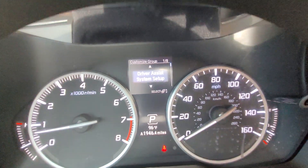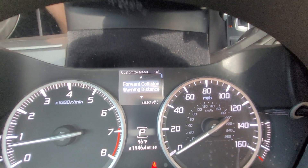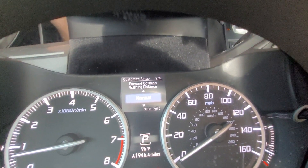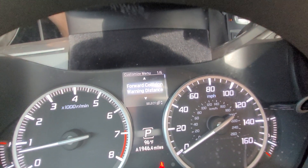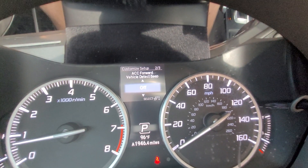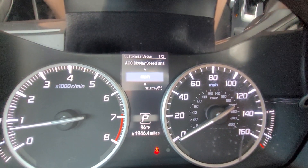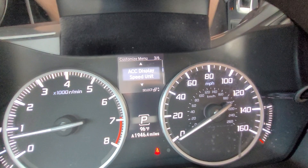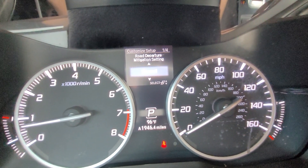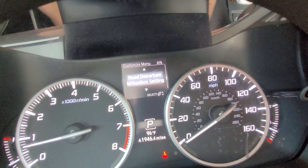Pressing the select button opens the customization menu — there are eight different things I can go through to customize. Under driver assist, I have my forward collision warning distance, which I can adjust to close, normal, or far. I also have the forward vehicle detect beep, which I can turn on or off. I can adjust the display between miles per hour or kilometers per hour. I can adjust road departure mitigation to normal, wide, or warning only — warning only just gives a slight warning without nudging the wheel.